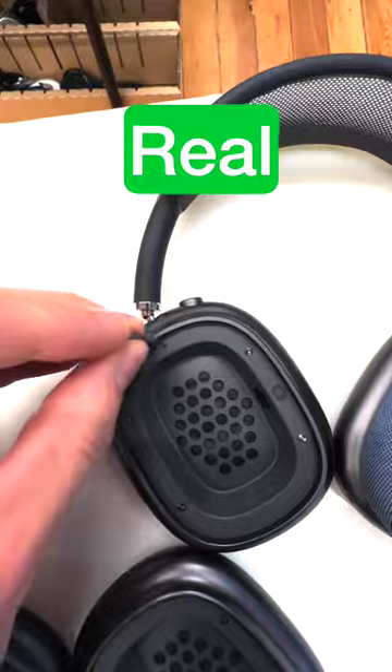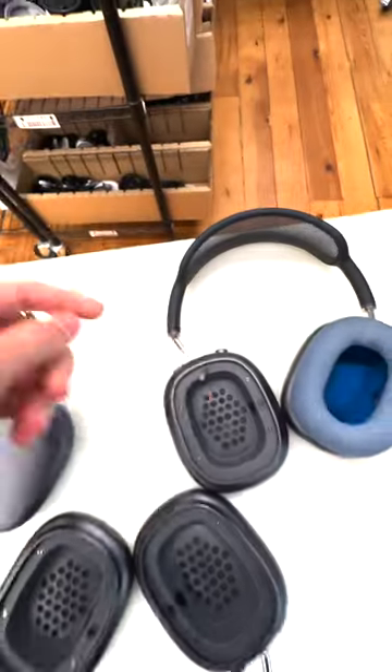There's no hole right there on a fake, but on a real one you can actually stick a pin in and then just pull the ear cup off.